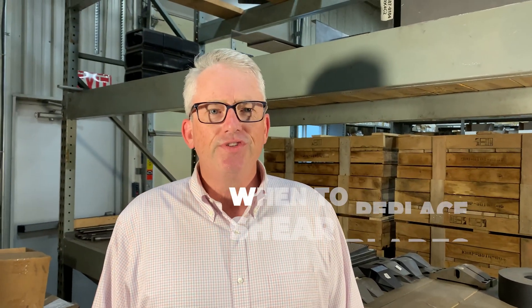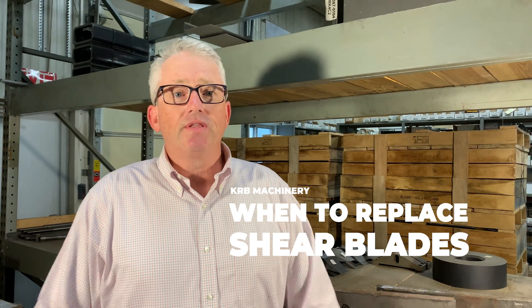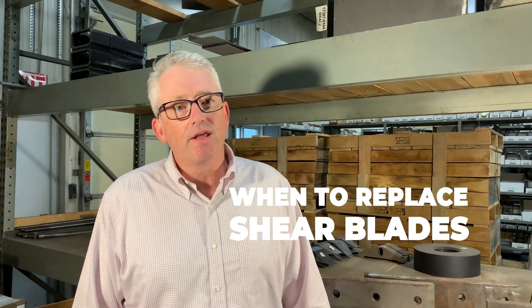That concludes today's video on shear blades. Please visit the KRB online service center at krbmachinery.com. Check our YouTube channel — we've got lots of maintenance and troubleshooting videos, and if you can't find what you need there, please contact our service department or your local sales representative. Thanks again for being a customer of KRB Machinery. See you guys next time.